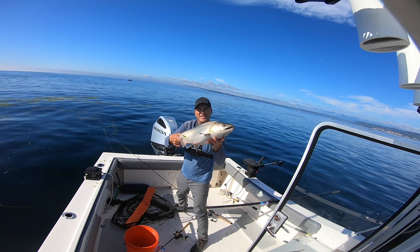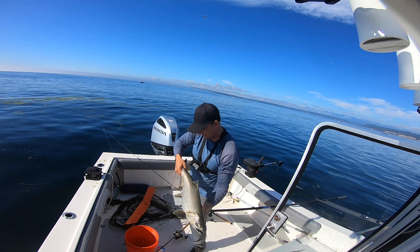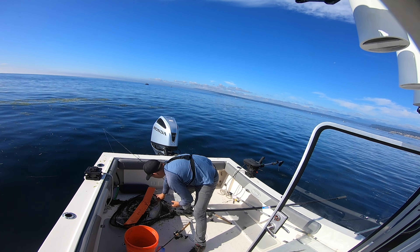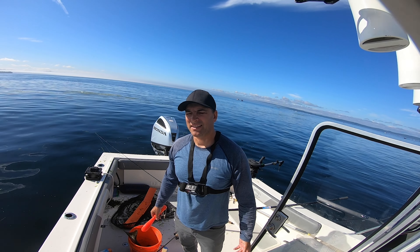I got him! That was a hard catch. Looks like I've got one. Didn't even measure it, but I'm pretty sure it's over 22. Looks like 26 — nice fat one.